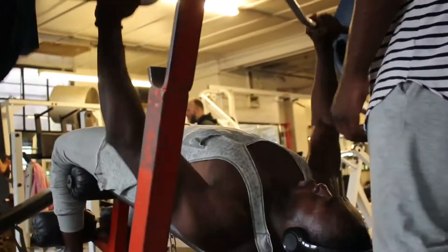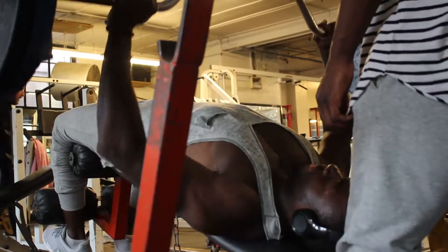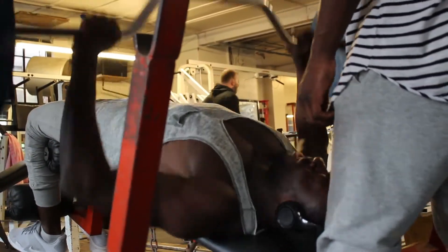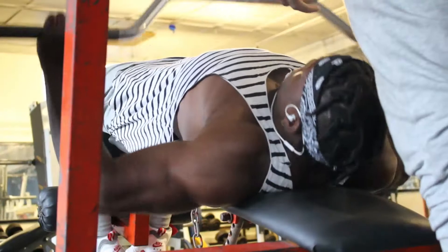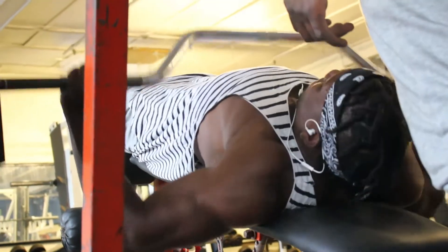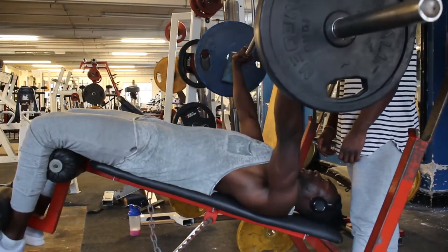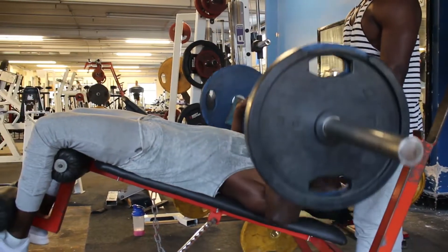We moved on to decline. A lot of people don't like doing decline because it puts a lot of pressure on your shoulders, but it's one of our favourite exercises. The spotter is pretty intense — like when you take it too low and deep, you can't exactly bounce it on your chest like other people do. So you've got to work it controlled and bring it back up. That really works the muscles 100% — there's no break, there's no time to breathe. It's just up, down, and yeah.